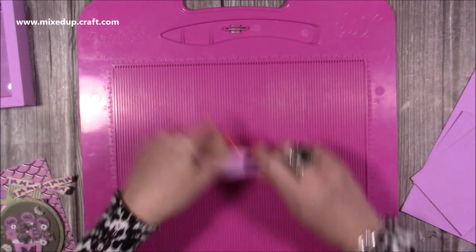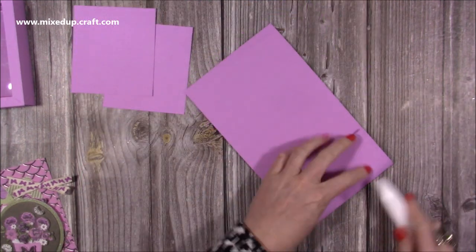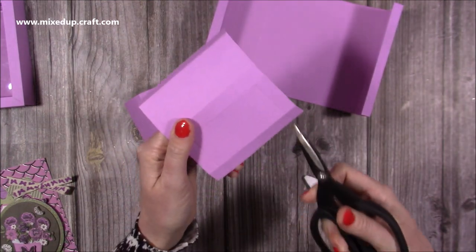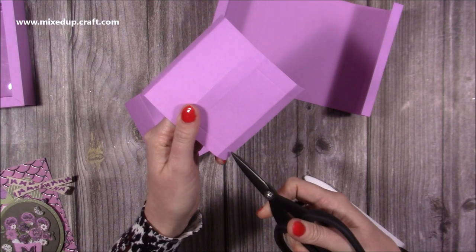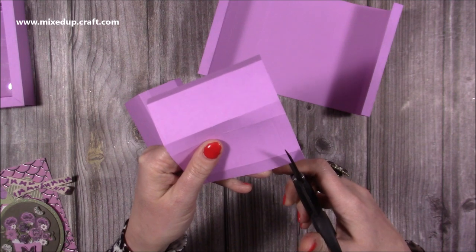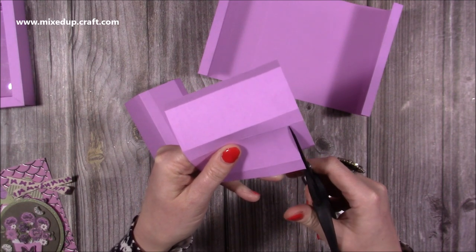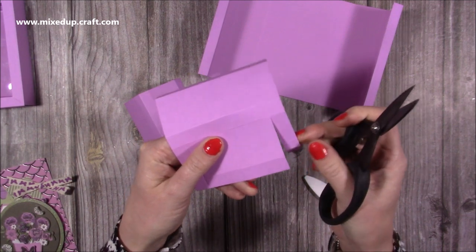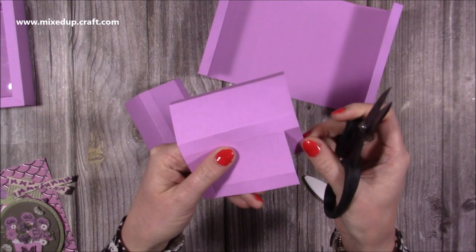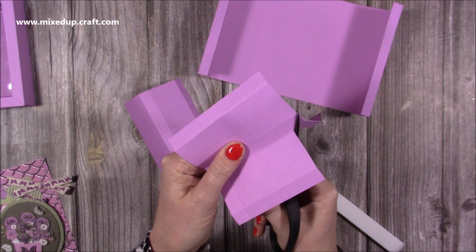That's all the scoring. Next you want to fold and burnish all of the score lines. Then with these two small pieces, where you've got the score line scored at half an inch and at three and a half down to the second score line, you want to cut down both of those. Remove the score line — cut past the first score line and down to the second, just like where you scored it, and then you're going to go across on an angle down to the third score line.